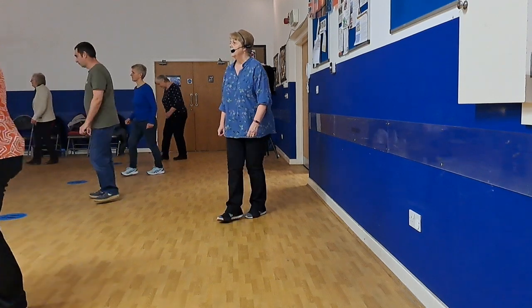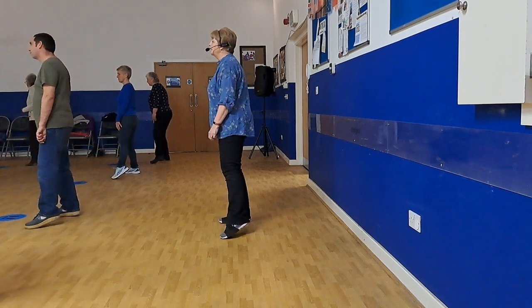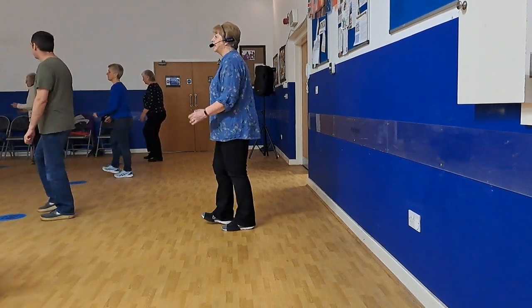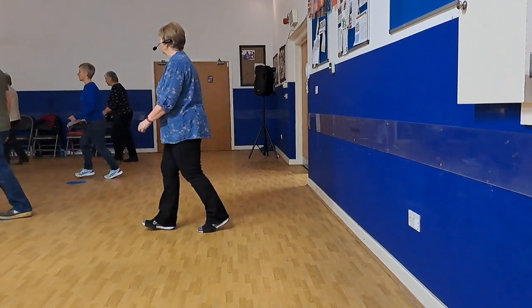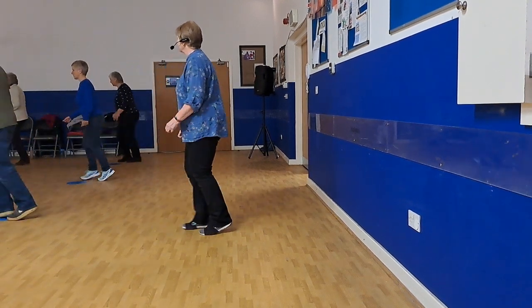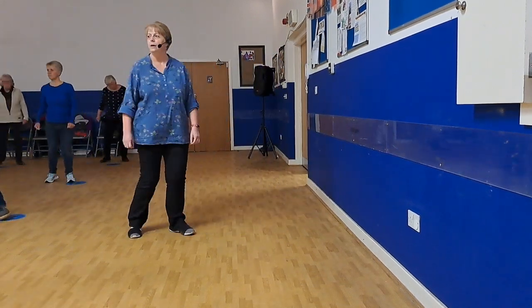Step, forward, left, right, cross, point left side, rock, behind, cross, point right, hold back, right heel, and kneel, and kneel, and kneel. Step, right, kick, back, touch, right, shuffle, forward, shuffle, back, right, left back, rock, shuffle, call.